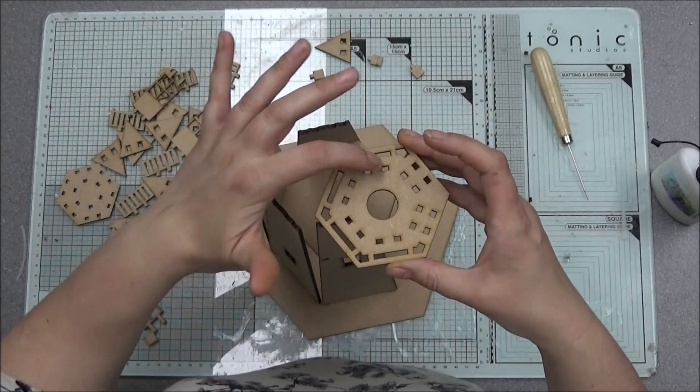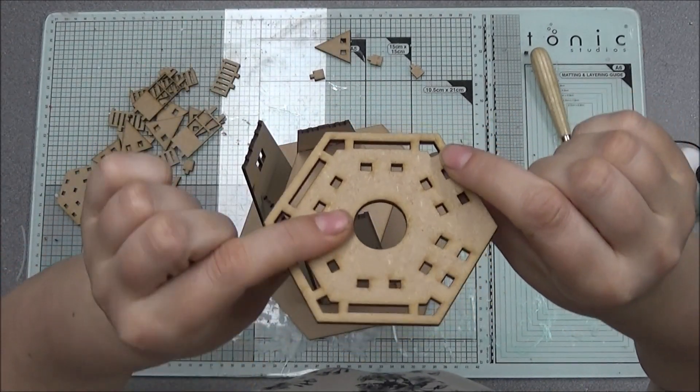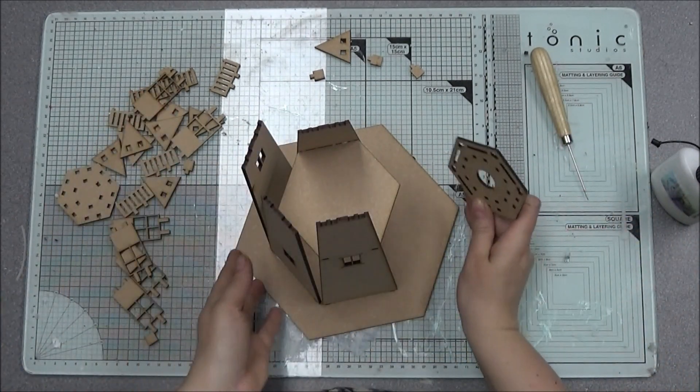All your sides will slot into these bits. Before I start, you can see there are corner bits and long bits — one part of the side here will go into a corner bit.